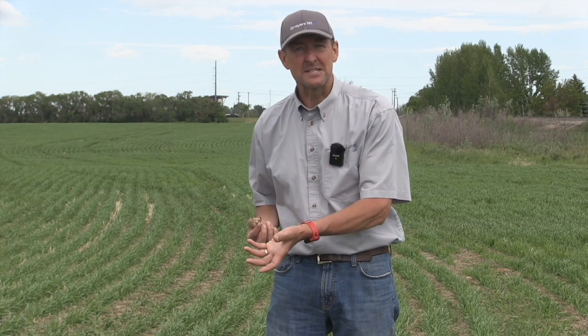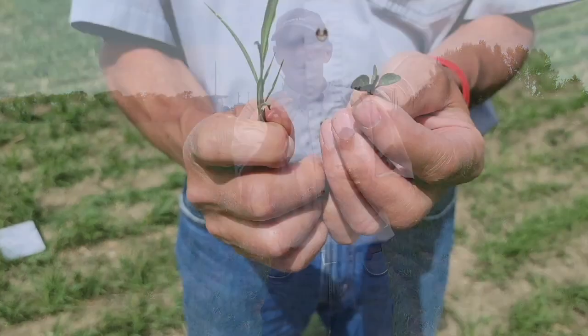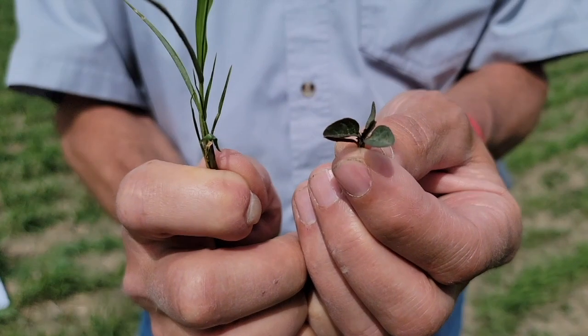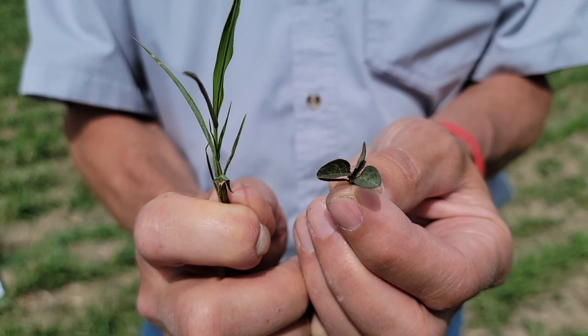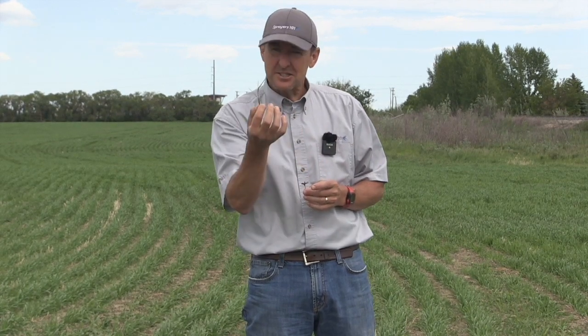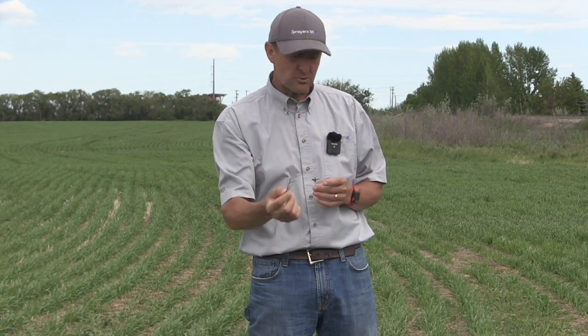The next thing we would do is look at the tank mix and the modes of action in the tank mix and perhaps also the weeds. I've got two different kinds of weeds here that we picked out of this canola field. This is a sort of green foxtail — a thin leaf, erect orientation. It would be very difficult for a large drop to actually hit that and stick to it. So if you're after grassy weeds like this, you would have to go to a slightly finer spray than ordinary. That's a consideration if you have a group one or any grassy herbicide in there.